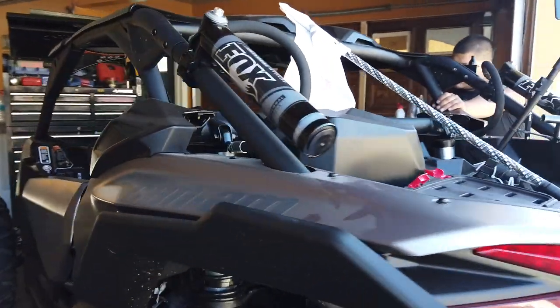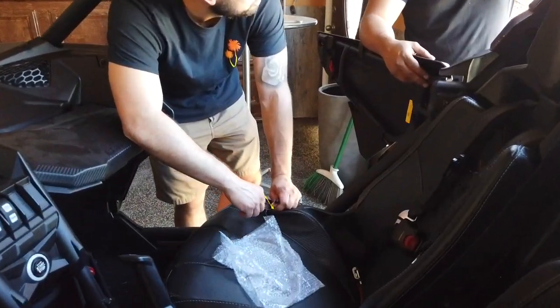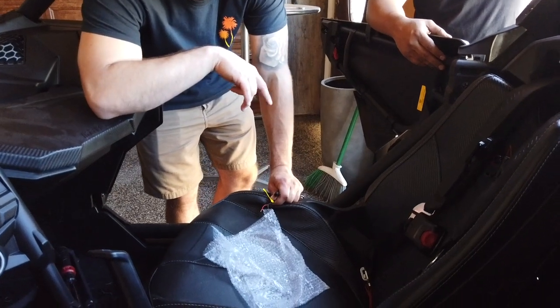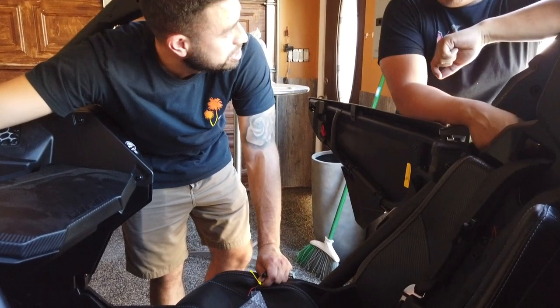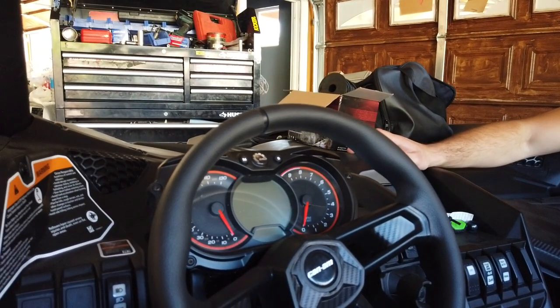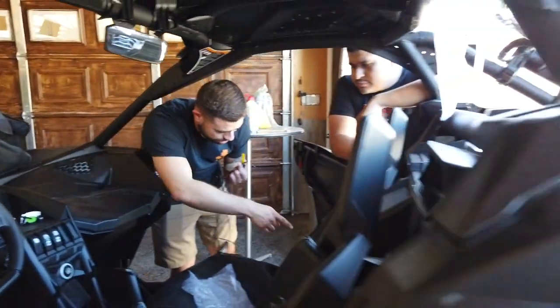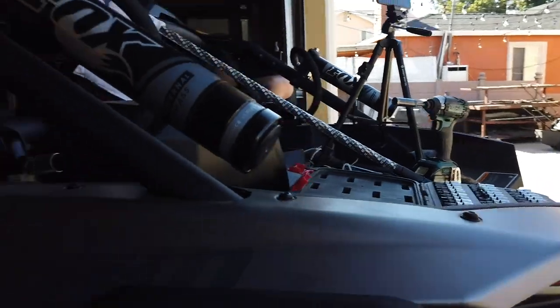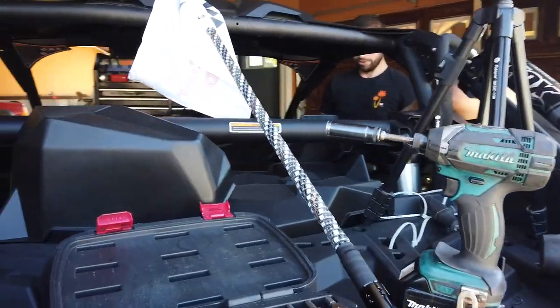Instead of having four wires, you're going to have two positive and two negative. But if you tap it into a rock light, you can just run it off the rock lights with no extra power draw — this is barely going to pull anything, and that will be cleaner too. The next step is figuring out where to install the control unit.